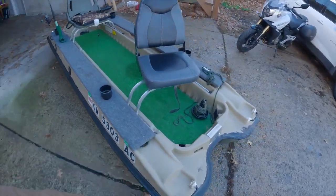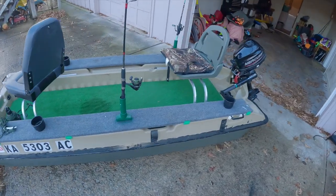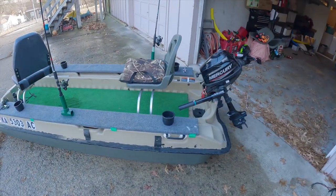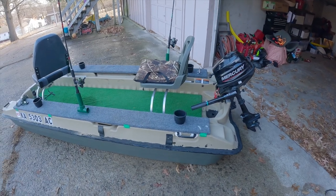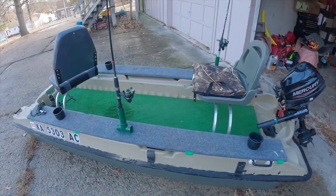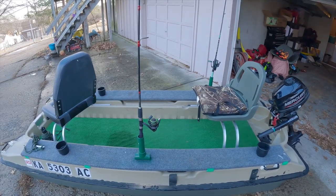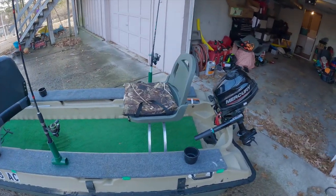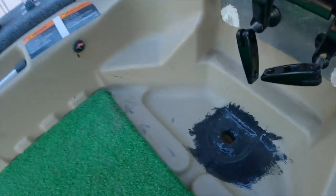So this is the Pelican Bass Raider 10-foot boat. Typically when you get it, it comes with just a plastic shell basically, as shown. I think these are awesome because there's no end to the customization you can do. I'm going to start right here with the very first thing we did.